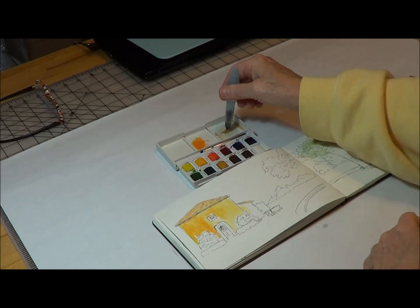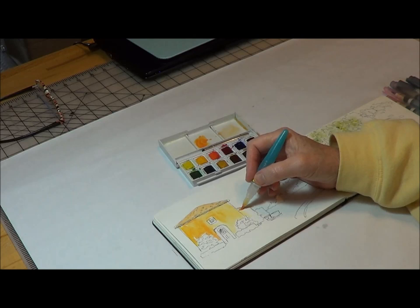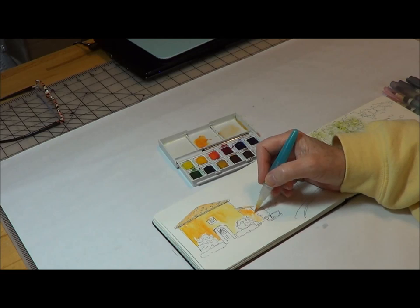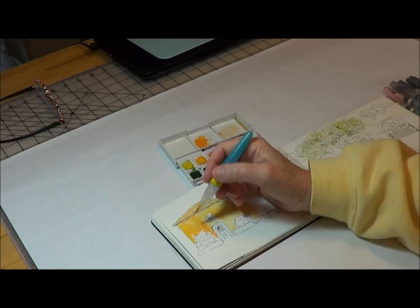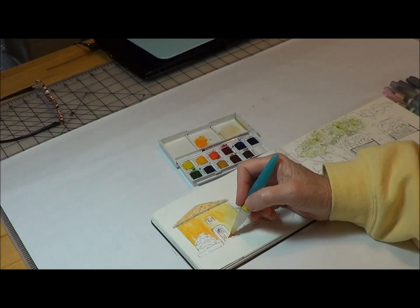Last but not least, the little small one. I don't know the name exactly, but it's by Kuretake — I'm not well-versed in Japanese — but it's a nice brush too. You're going to be using a lot of detail when travel sketching, so you don't have to have a lot of paint and you don't have to have a large brush. It's not like you're painting a huge canvas or that type of thing. And there you have it.